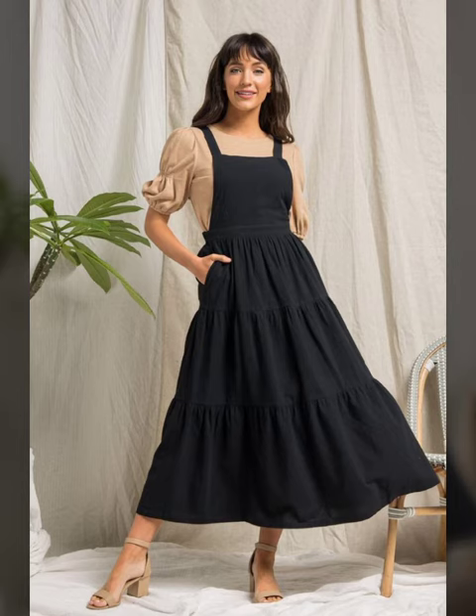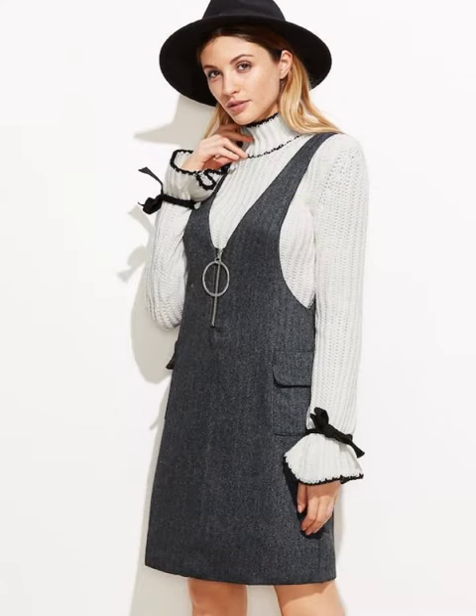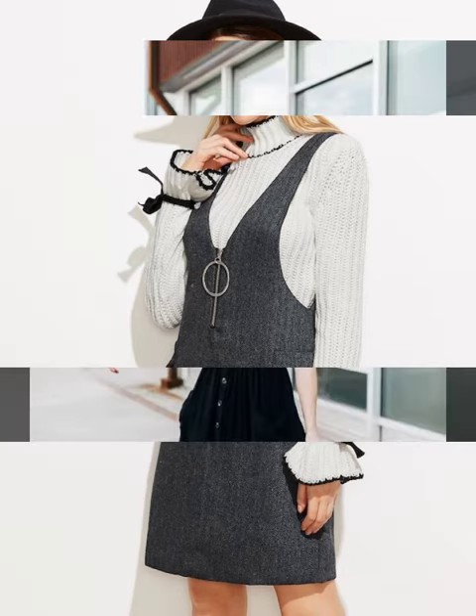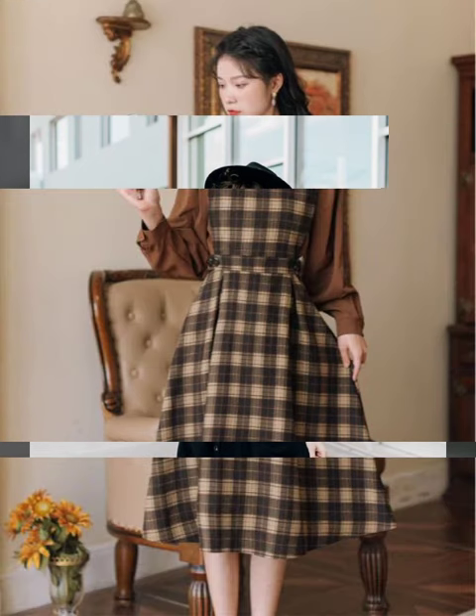It's not necessary that the inner should be a boring one — you may also be creative with your inner. Check the sleeve design of this outfit, or you may complement your dress with a nice hat.